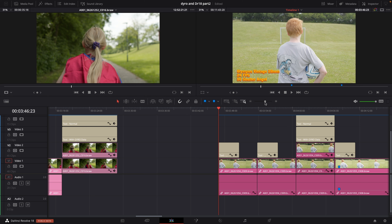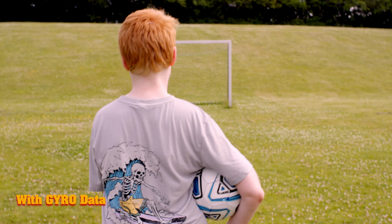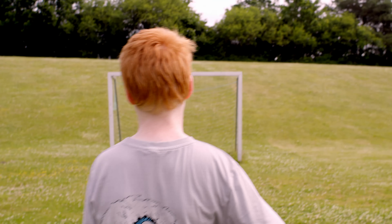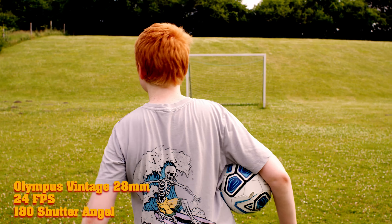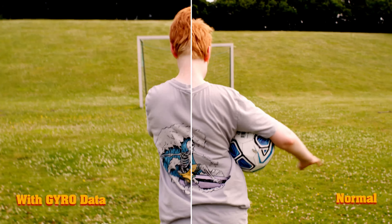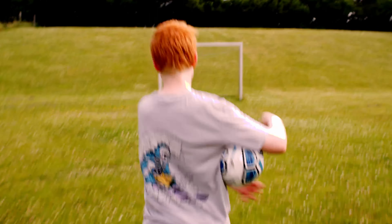For the next test we're testing shutter angle, because this has some effect on how well your footage is stabilized using the new tracker. Here's a shot on the 28mm at a 90 degree shutter angle, and here it is with the gyro data — both clips side by side, and it's doing a pretty good job stabilizing the bad handheld. Now trying the same at 180 degrees shutter angle — with gyro data added, and in a side-by-side you can see if you look at the hill in the background it's doing a pretty good job.